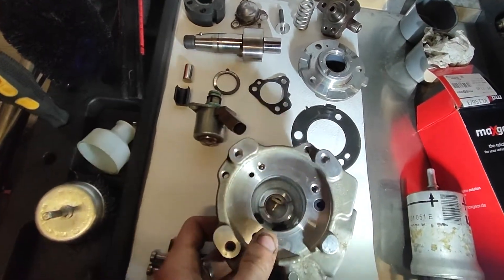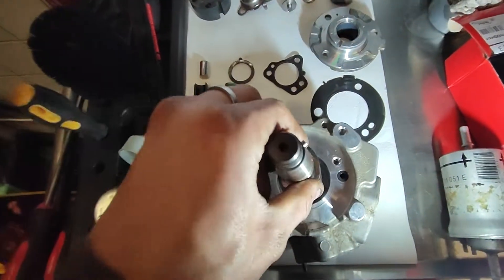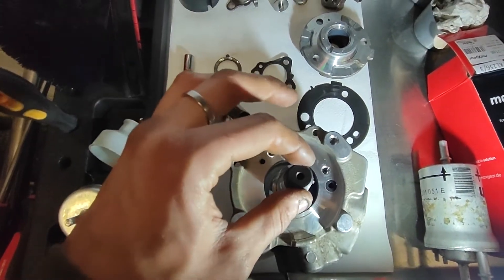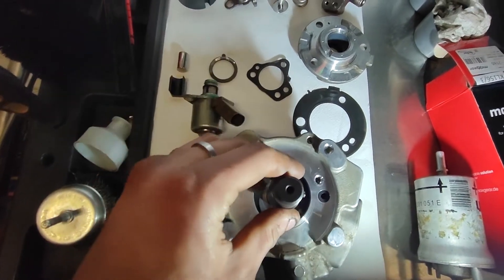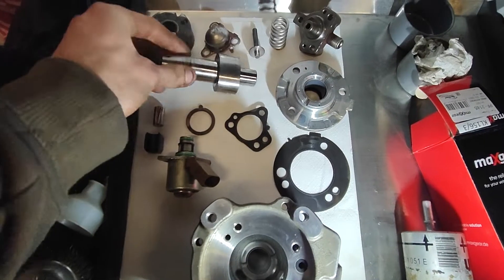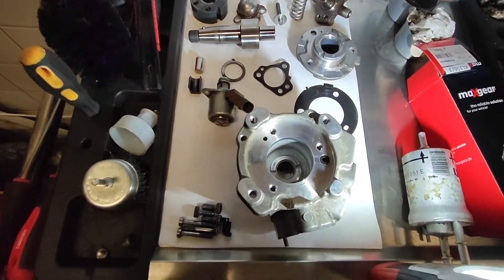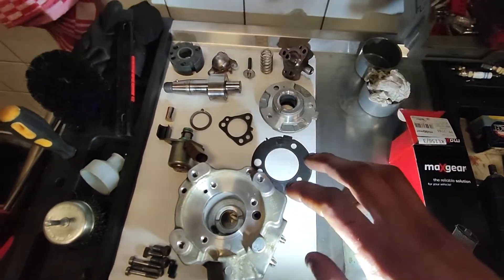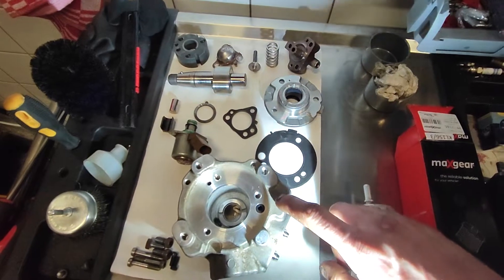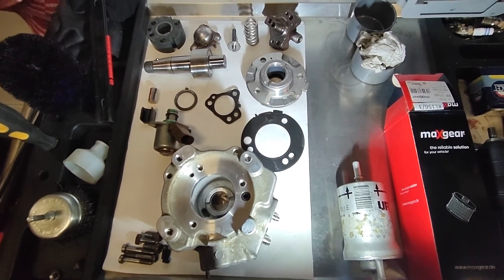It needs replacement. On here there is nothing else to see really, only that if you put it inside, there is a little shaft play on it. And that's it for the video — I will give an update after replacing the pump and show you what it does. Thank you.